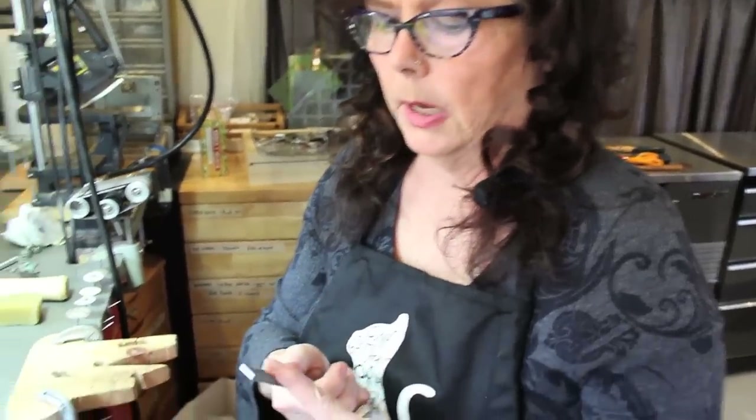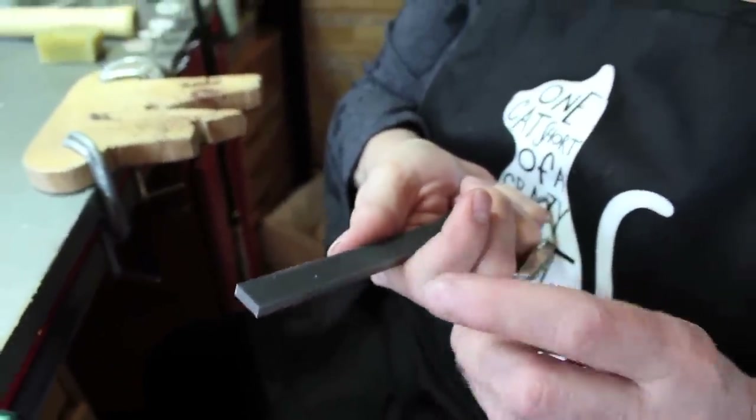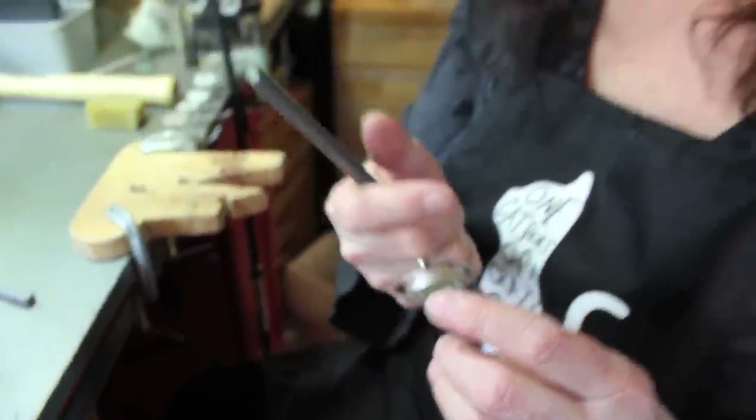Okay, let's move on. This is a checkering file — a medium cut checkering file. It has all these cutting edges that create a very cool pattern. I'm going to show you on the edges because I wanted it to have that serrated edge like we had in the original drawing.